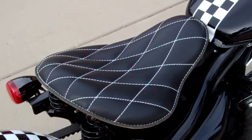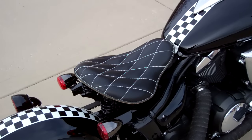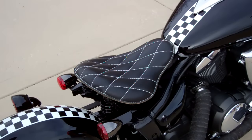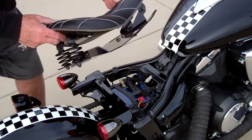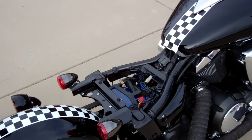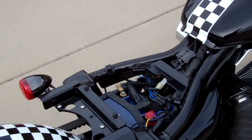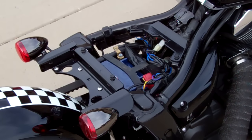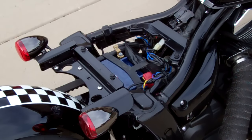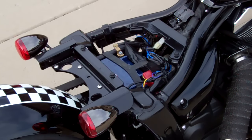On this seat, there's just one machine screw in the back. Remove it and you can lift the entire seat off the bike, which exposes the wiring underneath. In case you need to get to your battery, just lift the seat off with one screw and everything else stays on the bike. It's a quick, easy way to get to your battery and all the wiring.